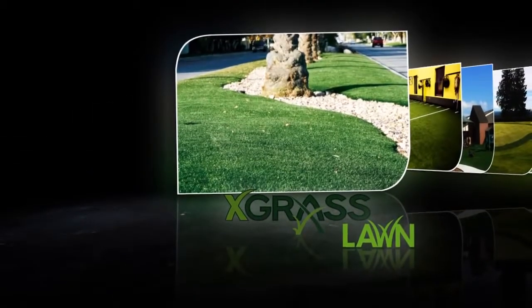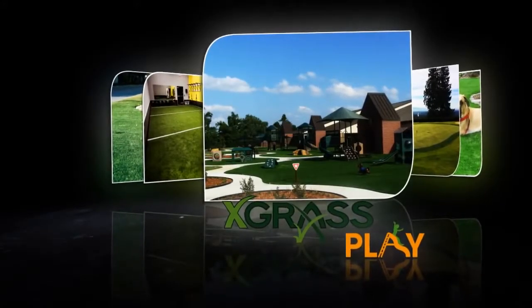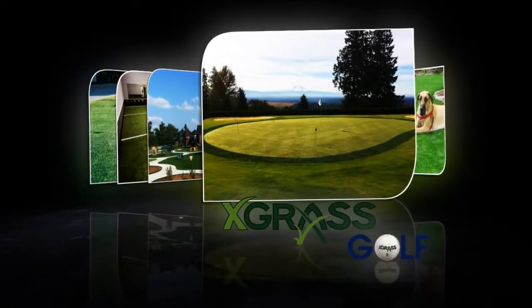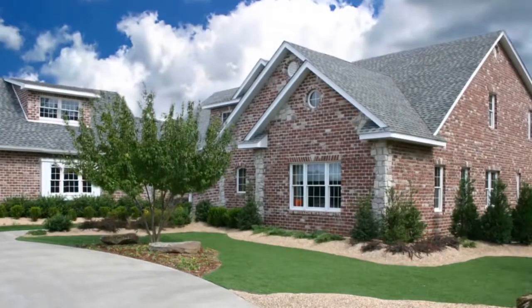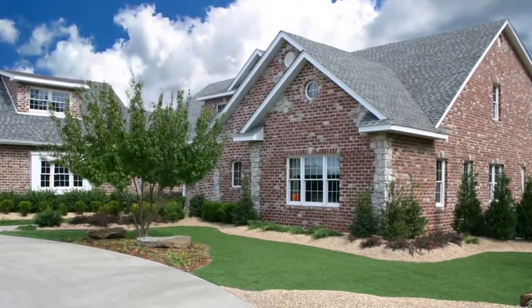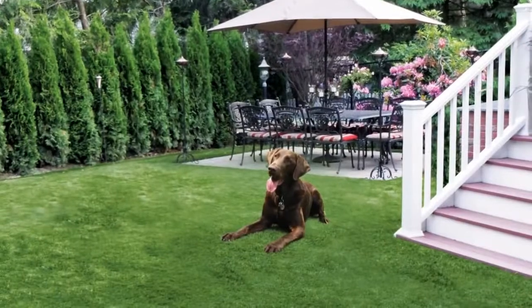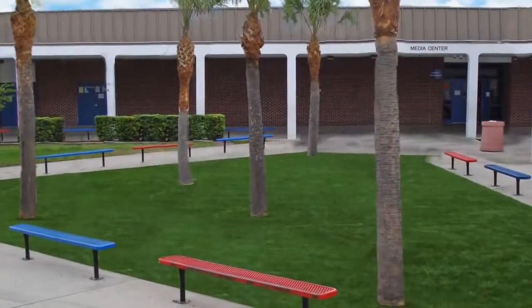From artificial lawns to resilient athletic fields, safe play surfaces or pet-friendly areas, our artificial turf is designed to look just like healthy, well-trimmed natural grass. Xgrass is made in the USA, eco-friendly, 100% recyclable, durable, safe, and requires very little upkeep to stay looking beautiful.